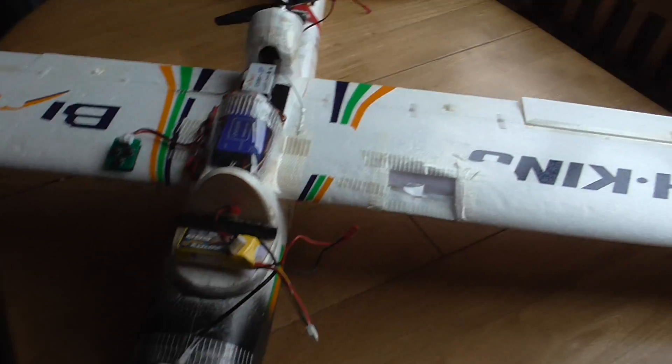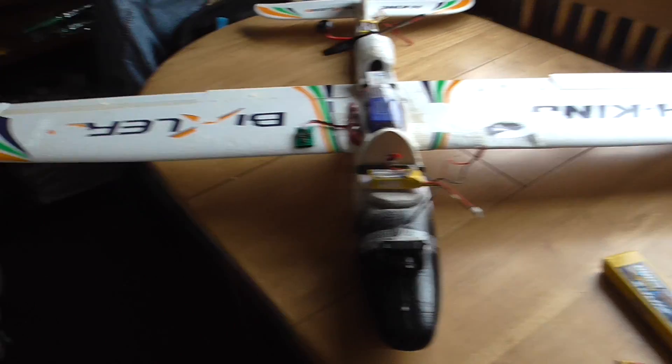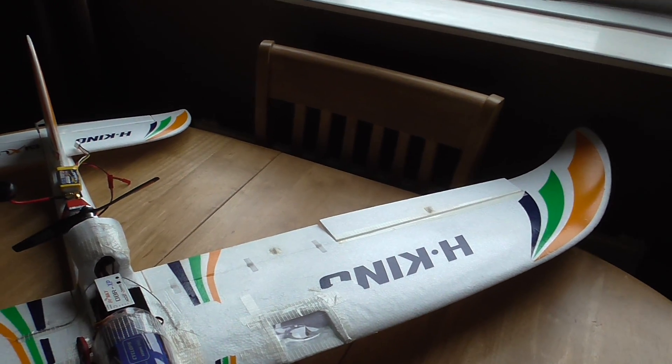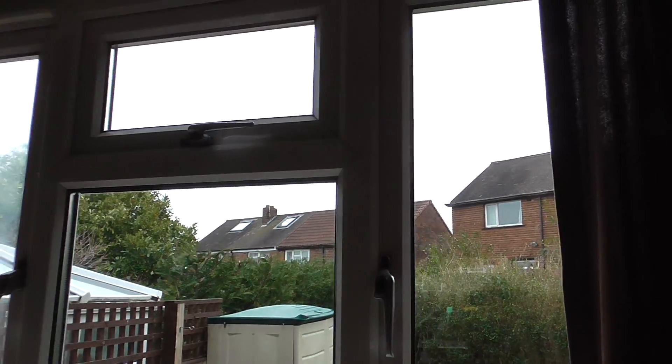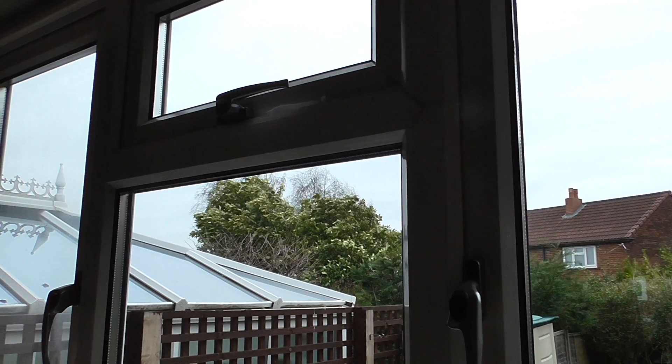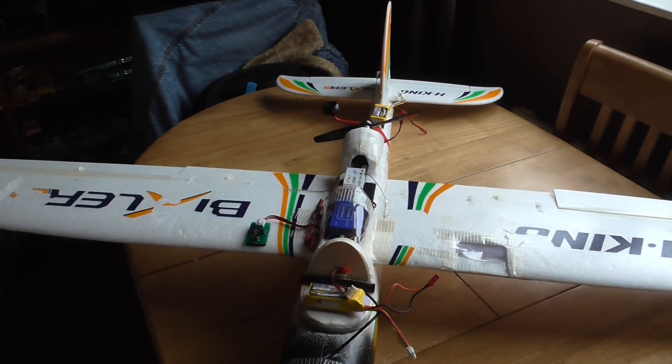That's basically it — I just thought I'd do this little video before we test it again today, because like I say it's a bit naughty today with the wind, so I might not make it back in one piece. So I thought I'd do it first so it's not all in tiny bits.